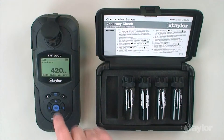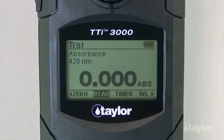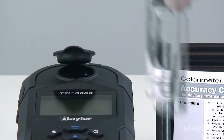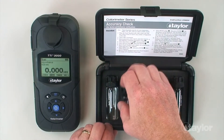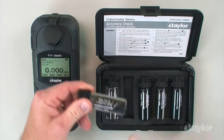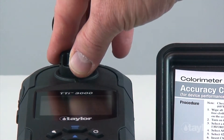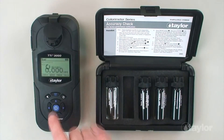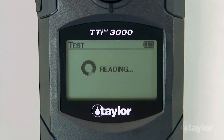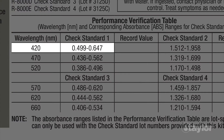Select zero using the scroll arrows and then press enter. Zero will be displayed on the screen. Remove check standard zero and insert check standard one into the sample cell compartment. Select read, then press enter. The absorbance will be displayed. The absorbance reading for the wavelength and check standard tested should fall within the corresponding absorbance range listed in the performance verification table.